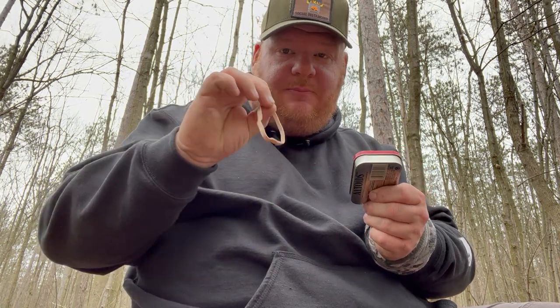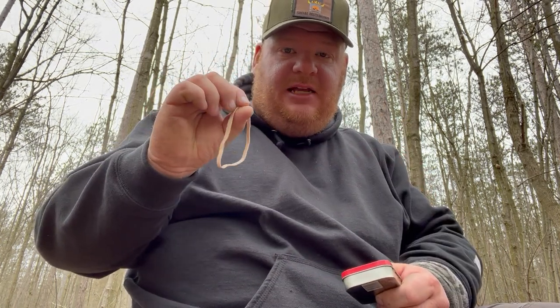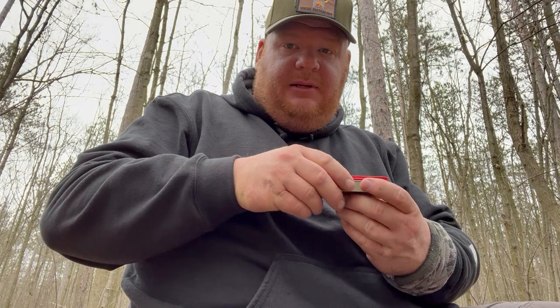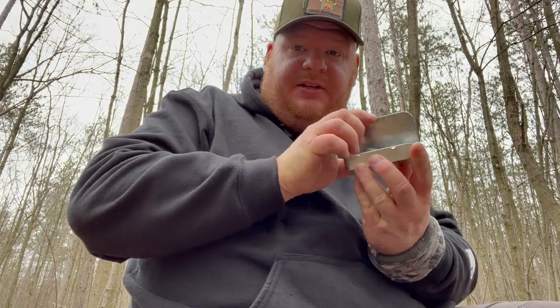I've got an elastic band on here because there is ammo inside and I don't want it popping open. Elastic bands themselves can be used as a temporary tie-off to tie your bands to your slingshot. I'm going to move the camera to give you a close-up, because I can't tilt it forward with the ammo in here.